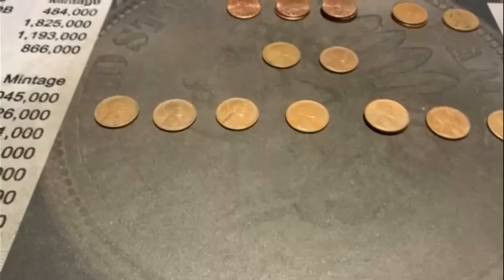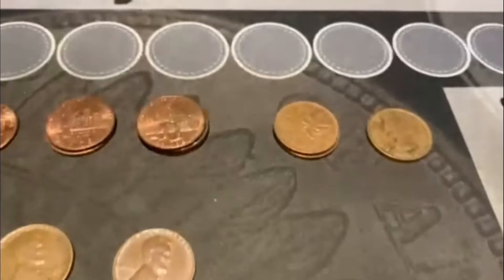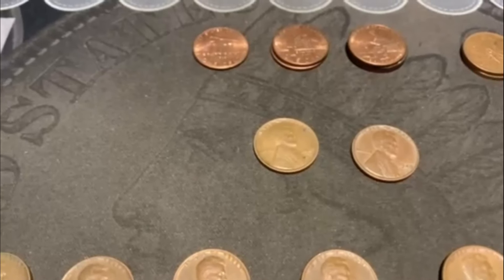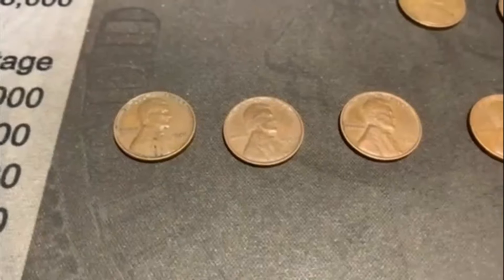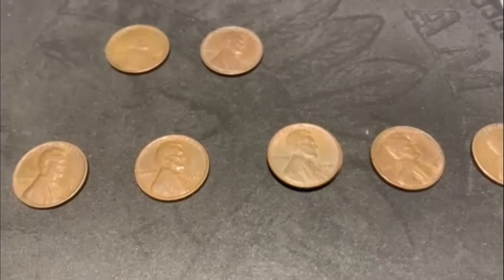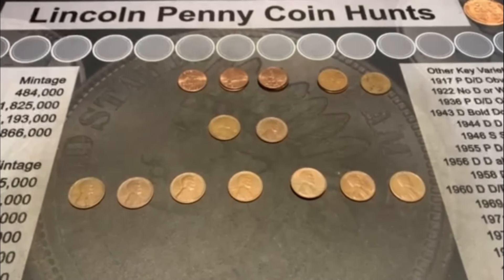We ended up with 10 Wheaties. We got six 2009s and three Canadians, one being a Younghead from 1963. In the Wheats: 47S is our oldest, then a 49 Philadelphia. Going into the 50s: 51 Philly, 52 Denver, 53 San Francisco, 54 Denver, two 56 Denvers, a 57 Denver, and a 58 Philadelphia. That's going to do it for this video - till the next one, see you then.